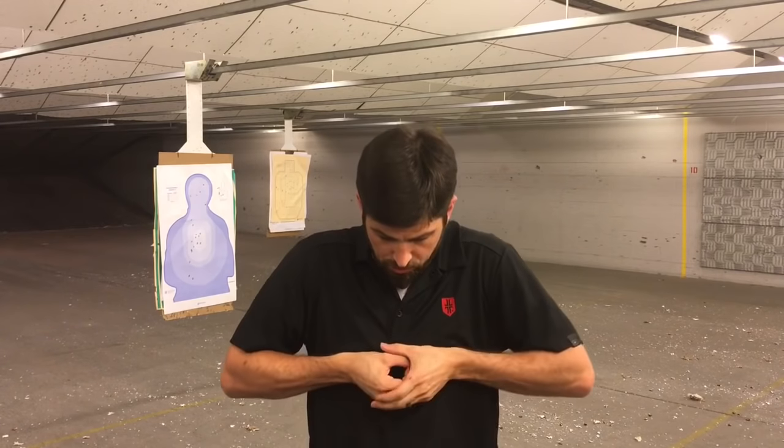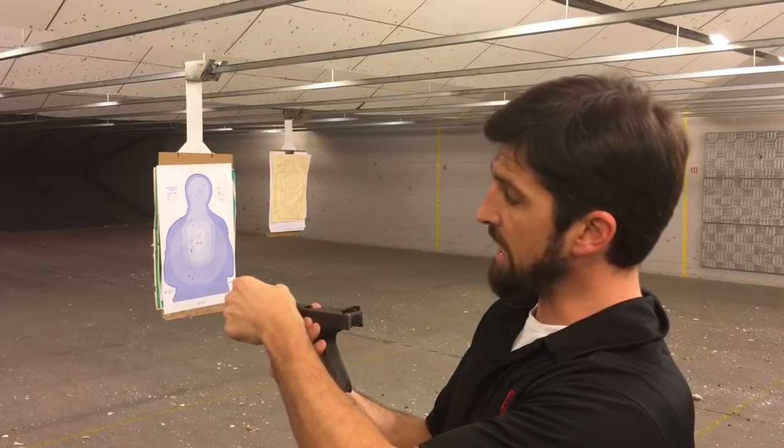If you're shooting a group this big you could be faster. I ask people in my pistol classes: would you rather shoot a group this big in two and a half seconds, or a group this big in one second? Most say one second — me too. Welcome to tactical accuracy. Most gun fights happen at three yards, with three rounds, within three seconds. We want accuracy, but very quickly under stress. If you can't be accurate quickly under stress, your accuracy is worthless — you'll rarely get a second chance.